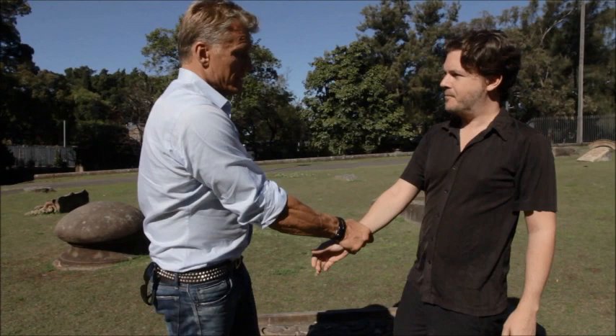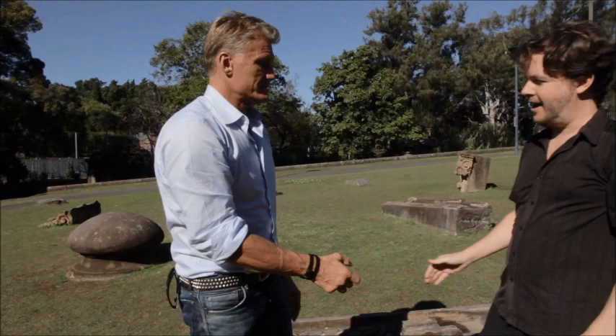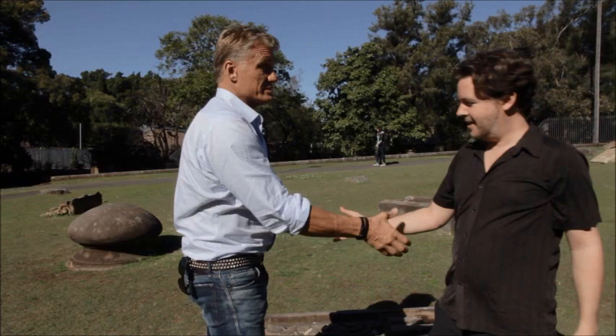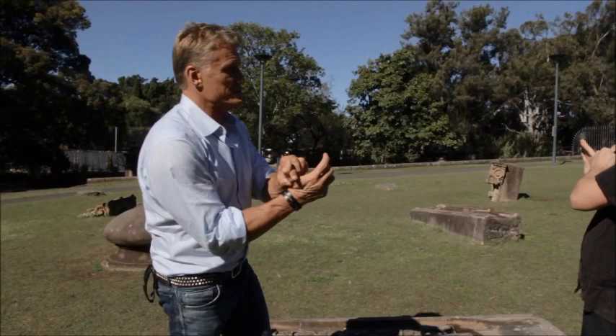If somebody grabs your hand, and if they're very strong, you can use the other hand by grabbing here. You grab here and then you drop your elbow, and you pull back and step back. So if you grab my hand — it's like that. Sometimes if you just use one hand and just pull away — just one hand — it doesn't work as well. But if you use both hands, it works. The thumb is the weakest part of the grip.